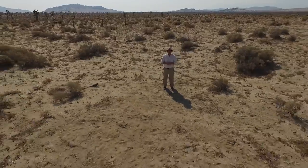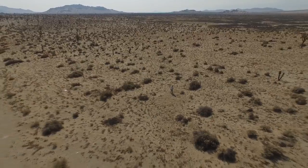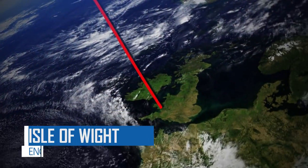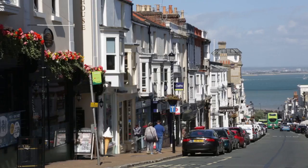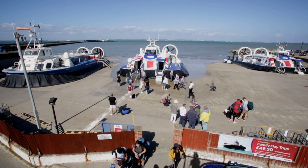To develop this innovative system, we had to go to the south coast of England to find the world's experts in hovercraft design. We're here in the Isle of Wight in the UK at the Hover Travel hovercraft terminal. The hovercraft is ideally suited to this area because it's very tidal and it's capable of operating over sea and land and ice and other surfaces.